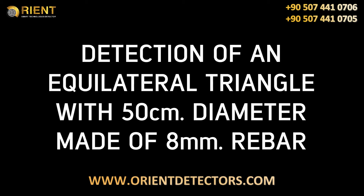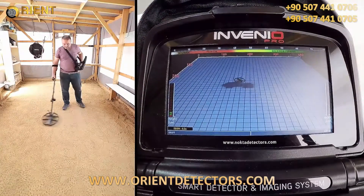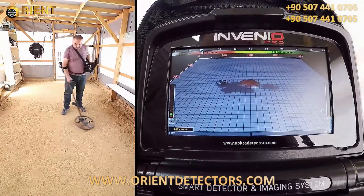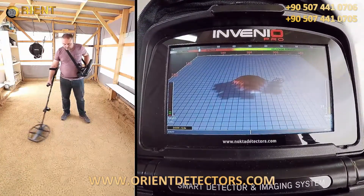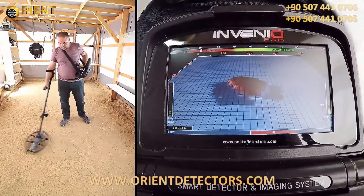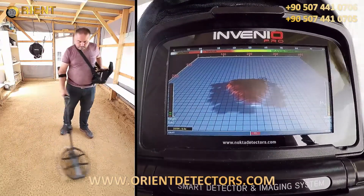In this video, we will detect an equilateral triangle with 50 cm diameter made of 8 mm rebar at 30 cm depth, and provide its estimated shape and depth on screen.